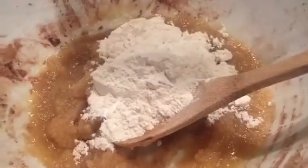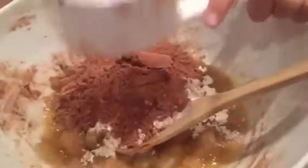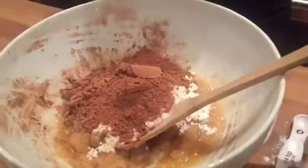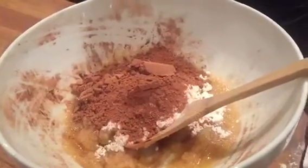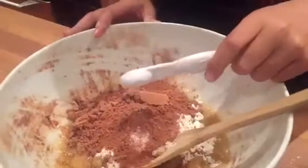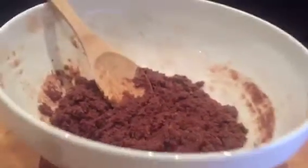Then you're going to take your one-third cup of cocoa powder and put that in as well. Make sure you get it all out because that's the main part of your brownies. Then add a quarter tablespoon of salt.